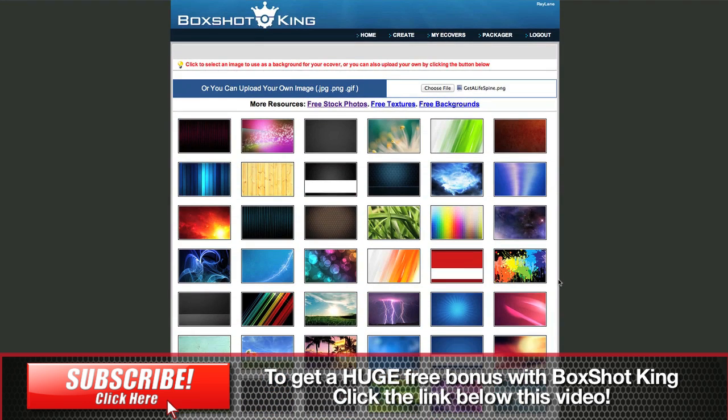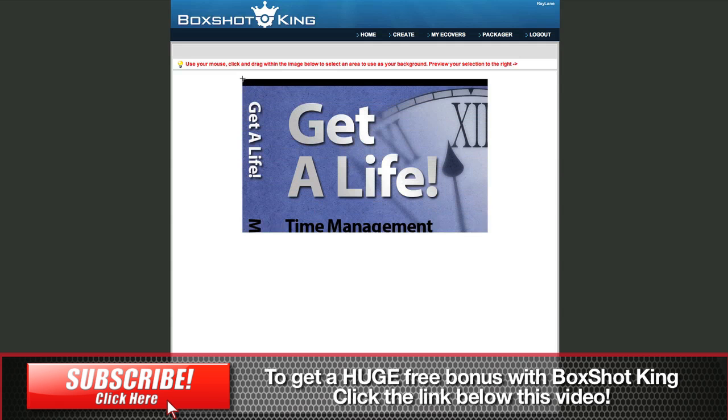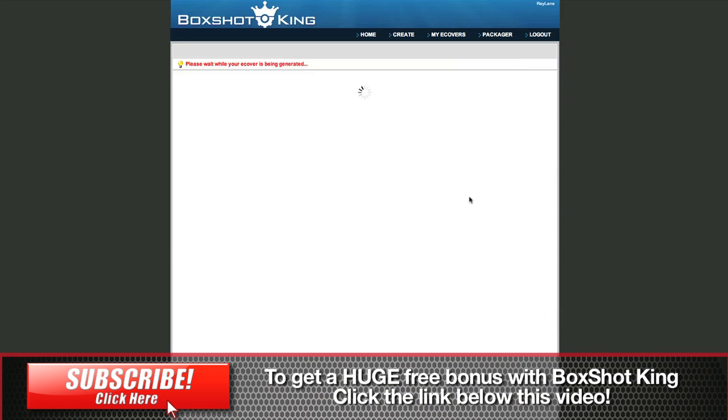And even though we're not on the two-minute challenge, you're going to see that it's very, very fast to create something like this. Give it a second here and here it comes. And I'm just going to tell it what to crop here — crop selection. And there's our image. Hit that. Finalize. And within a few more seconds, we're going to have our book created.